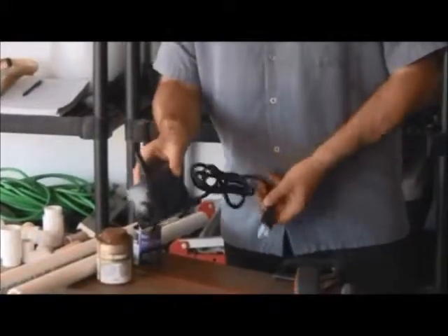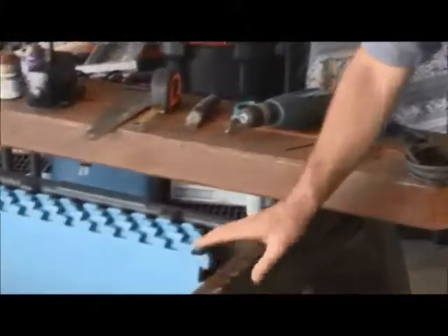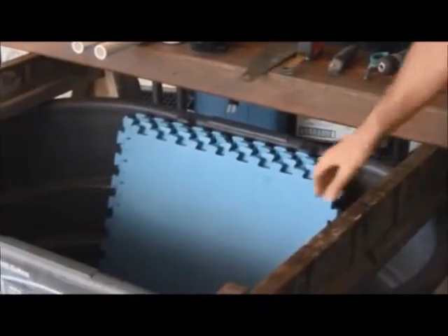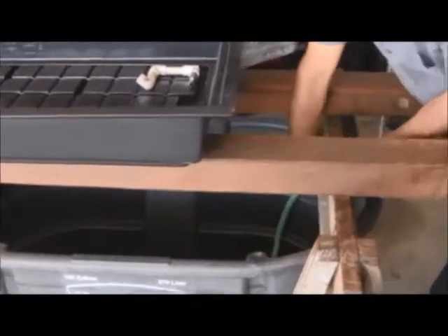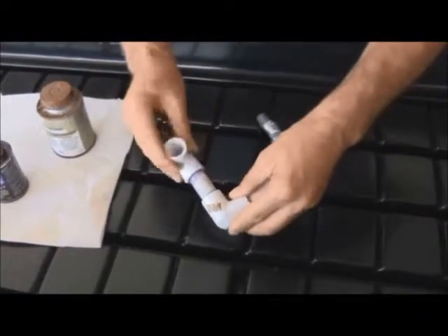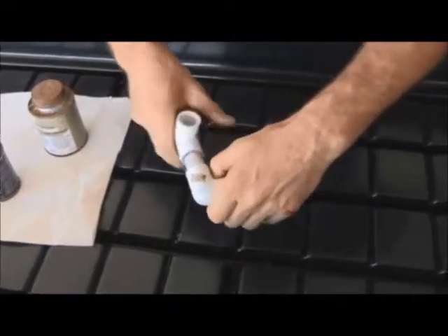Thank you for taking this first step toward building your very own aquaponics system at home. Aquaponics is the marriage of hydroponics and aquaculture and it really brings out the best in both. It's very sustainable, it is synergistic, and it's also very affordable. You'll find you can use components from around the house to build a system that suits your needs.